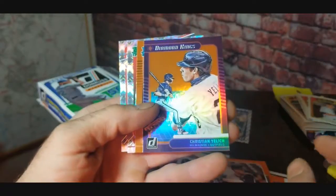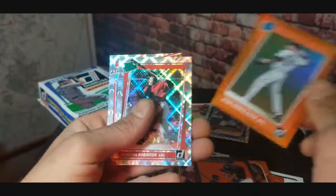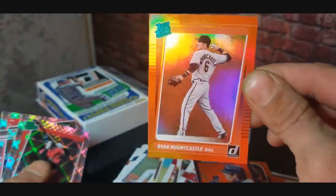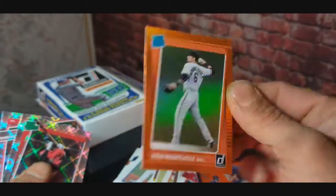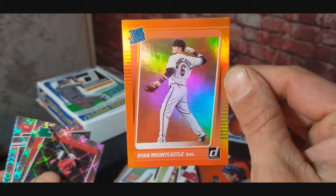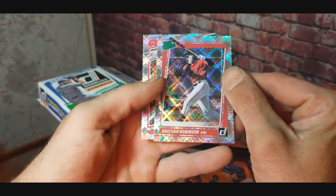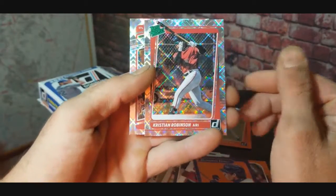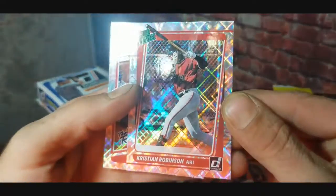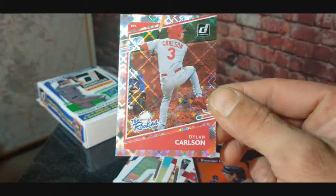Those are the oranges — looks like we got some more orange. Christian Yelich, nice diamond king orange parallel. Oh look at that — we got a Ryan Mountcastle orange parallel! Nice little rookie. Mountcastle isn't doing the best right now, but hey, he might have a great next year. So that's an awesome card. We got our diamonds: Christian Robinson rated prospect — very clean. And then a Dylan Carlson rookie card. Pretty nice.